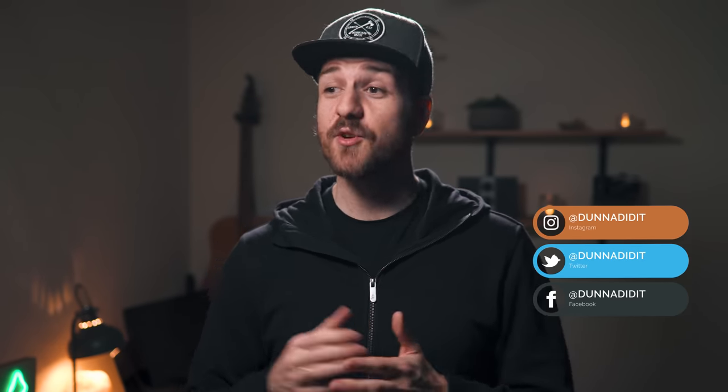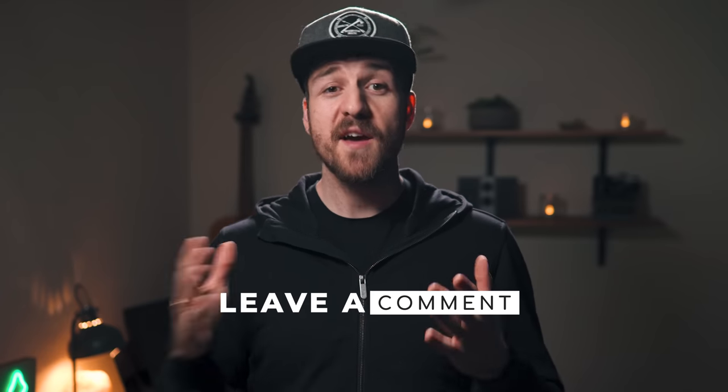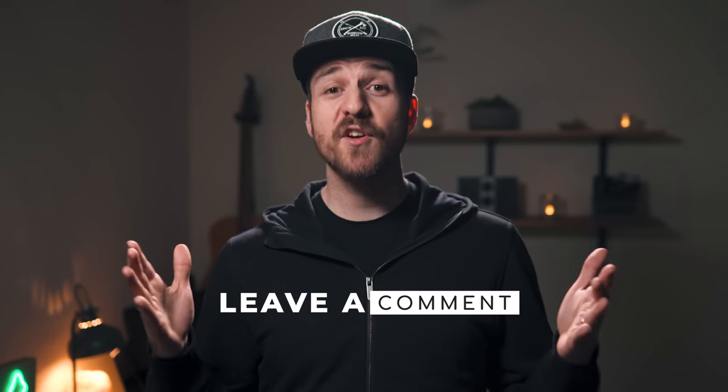What is up people, Dana here, and today we're gonna talk about how you can upload your beautiful photos to Instagram so that they still look beautiful when they get there. But first, what settings do you use to upload to Instagram? Have you found it makes much of a difference? Leave a comment letting me know, and on your way down, hit that like button.